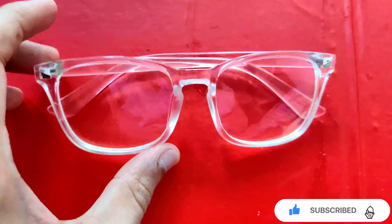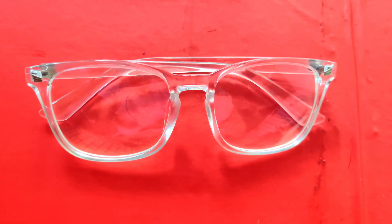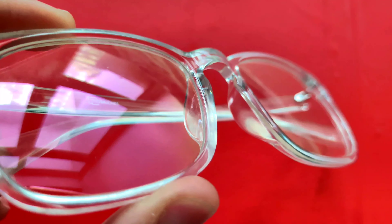It's a good design — you can choose different designs. There are many designs on the website based on the description. I like this transparent design. It's a plastic build, clear with no scratches.